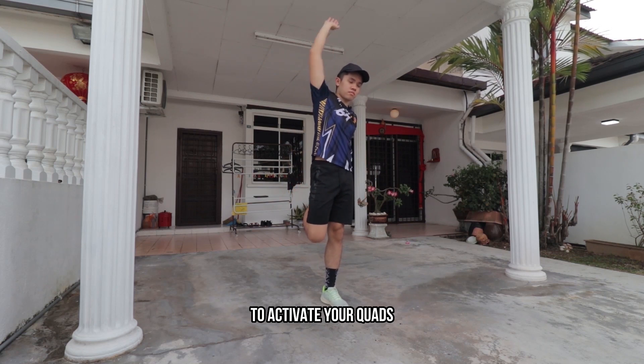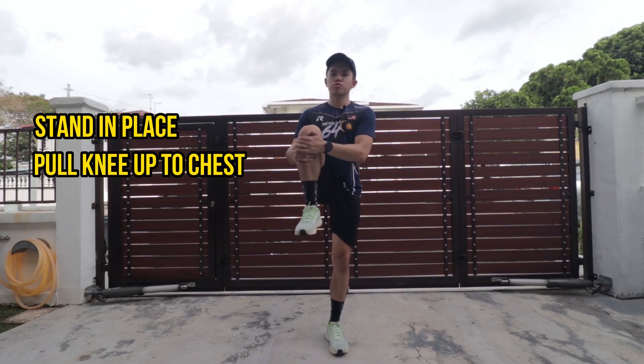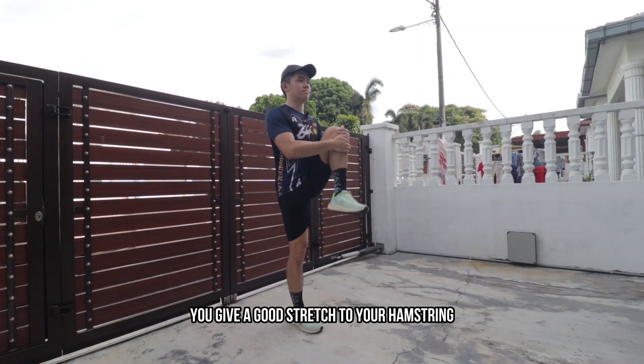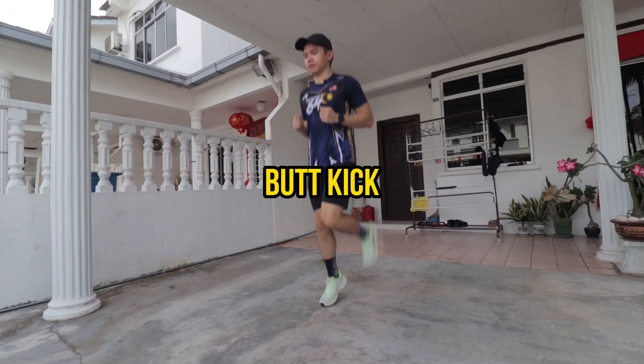The sixth movement is the knee hug. Stand in place, pull your knee up to your chest, keep yourself balanced, then let it down. Repeat the movement for 10 reps on both sides of your leg. This gives a good stretch to your hamstring, hips, and lower back.